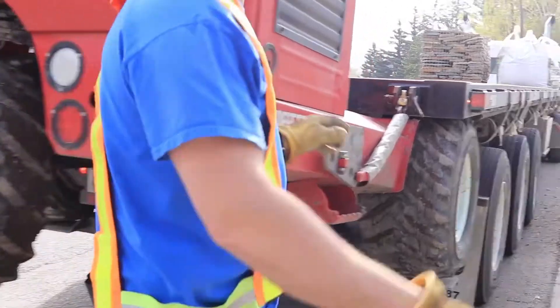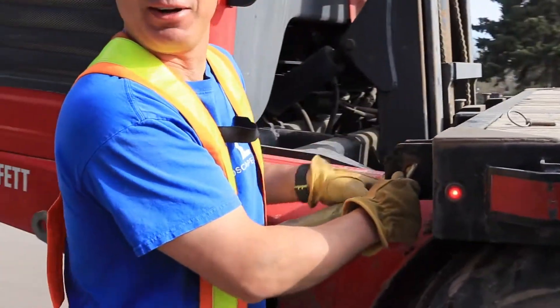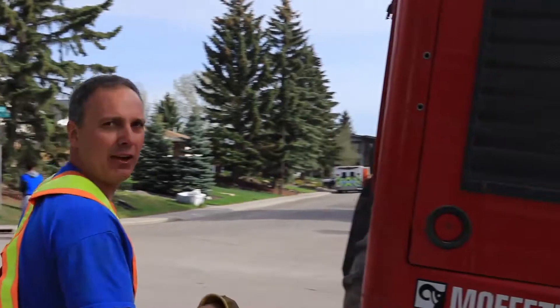I feel parked in the middle of the road with a big truck. Something happens — an ambulance or whatever — you gotta get out of the way. So I'll just take the two off that side and then I'll move and get the other side.